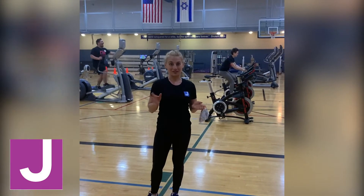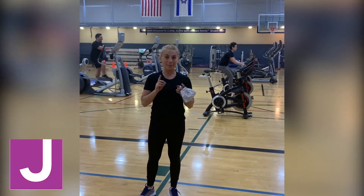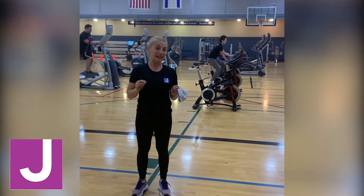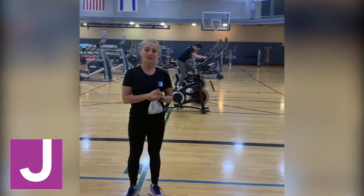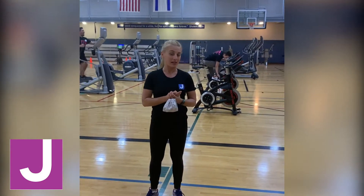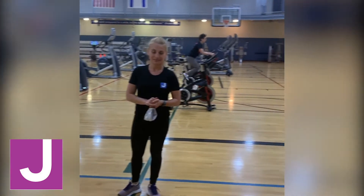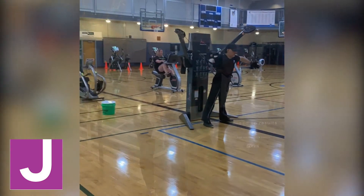The gym probably looks a little bit different. There is no recreation and no basketball, but we were able to take a large portion of our fitness floor equipment and spread it eight feet apart in the gym — so again, physically distanced, socially connected. You'll find a wide variety of equipment including Cybex strength machines, ellipticals, bikes, Expresso bikes, and we even added some additional spin bikes up here too.